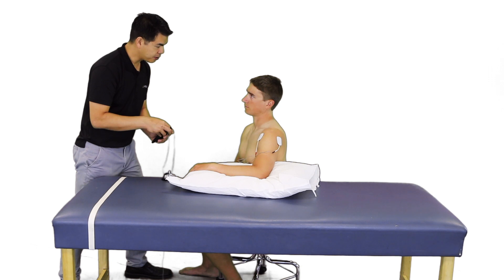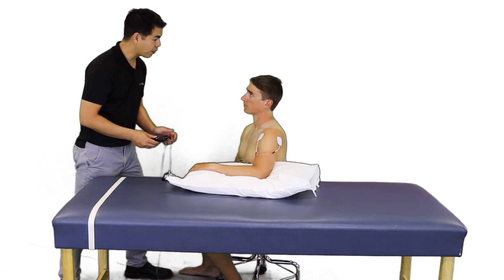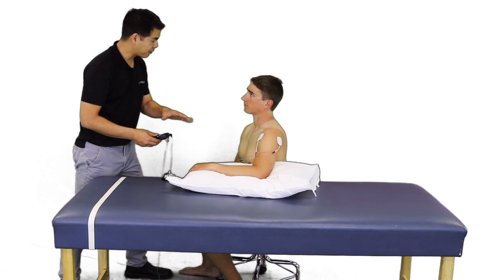Let me know when you first begin to feel some tingling. Okay, right there. And you see some muscle contraction there. Are you comfortable there? We are going to leave that on for 20 to 30 minutes. We will check on how your pain feels after that.